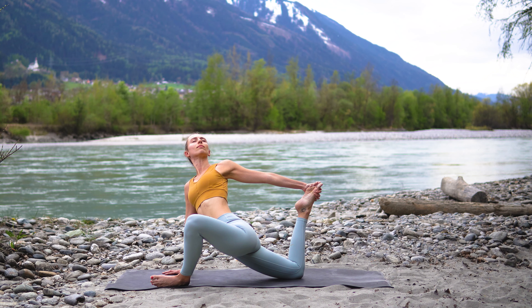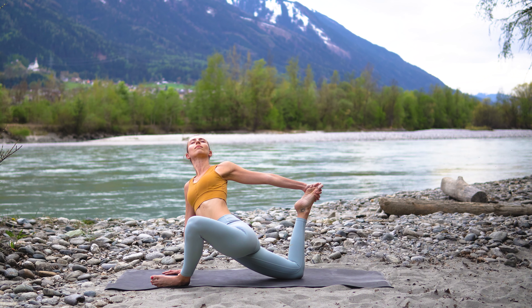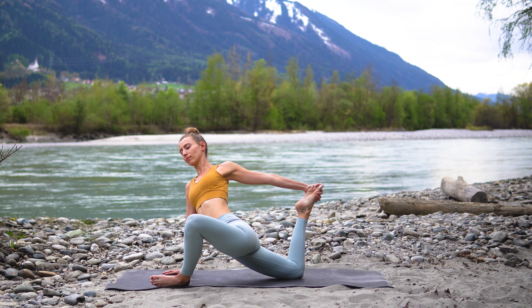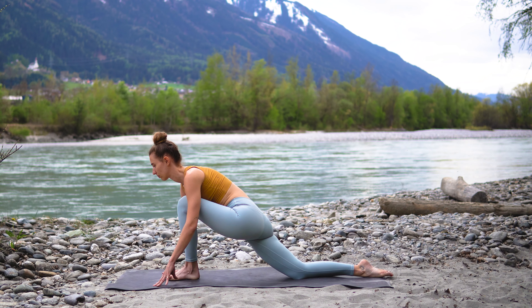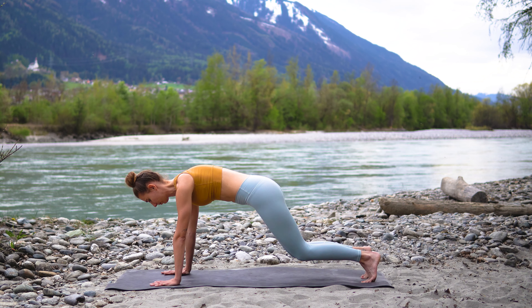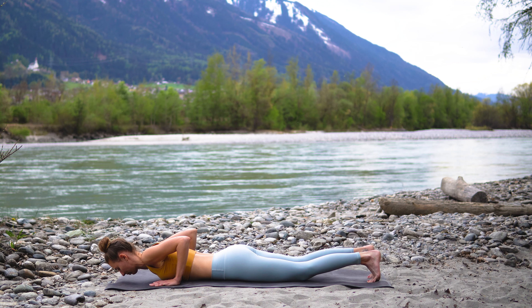Breathe deeply here and then release the foot, walk your left foot back to center, step back into your high plank, then bring the knees down to the ground and lower yourself all the way down to the mat.